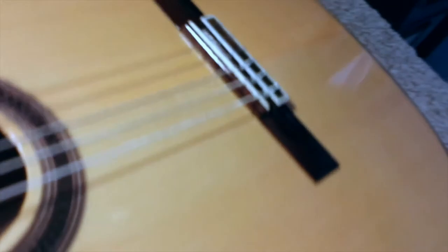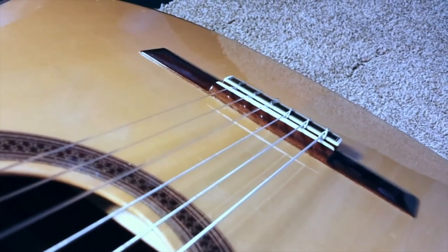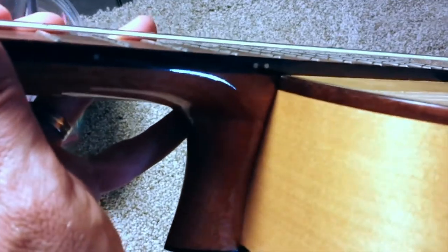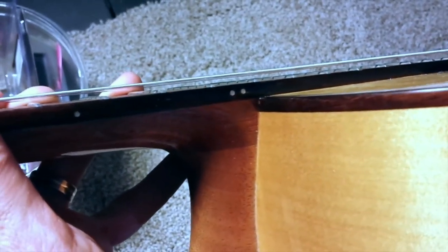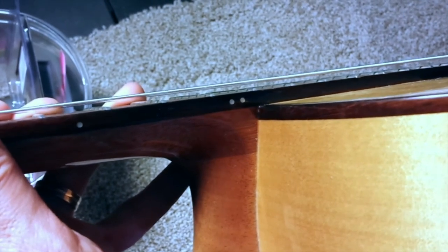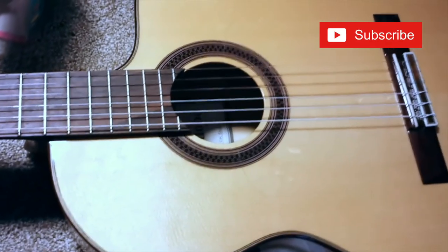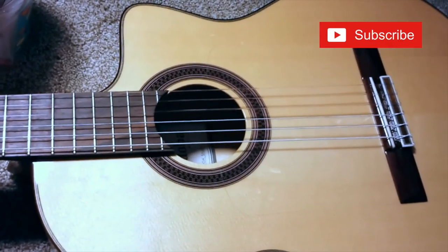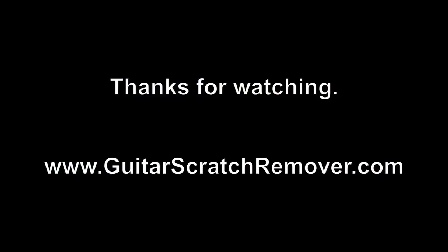Coming up here is an angle of the guitar we just worked on — you can see there's plenty of saddle left. There's a look at the 12th fret. Kind of hard to tell from a camera, but you can take my word that it is about two and a half millimeters at the 12th fret, and that is pretty ideal. Thanks for watching and post any questions below. Please like and subscribe if you don't mind. I hope we helped you out. Take care.